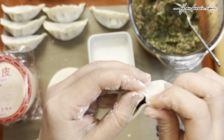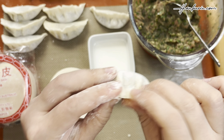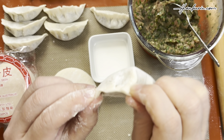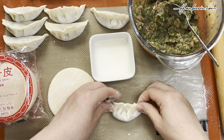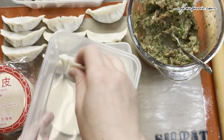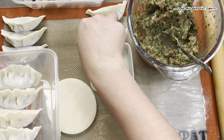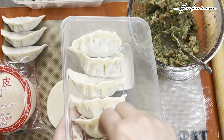Fold the wrapper over the filling to create a half-moon shape and start pleating. Work your way along the edge of the dumpling, folding small pleats and pressing them firmly to seal. Fold around 3 to 4 pleats on each side, adjusting as needed depending on the size of your wrapper. Make any necessary adjustments to the shape. Once done, keep them in a container for freezing if you can't finish them all in one go.